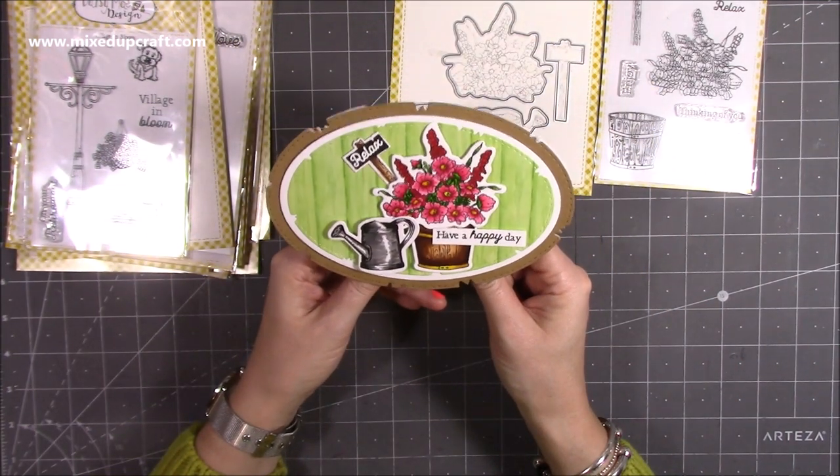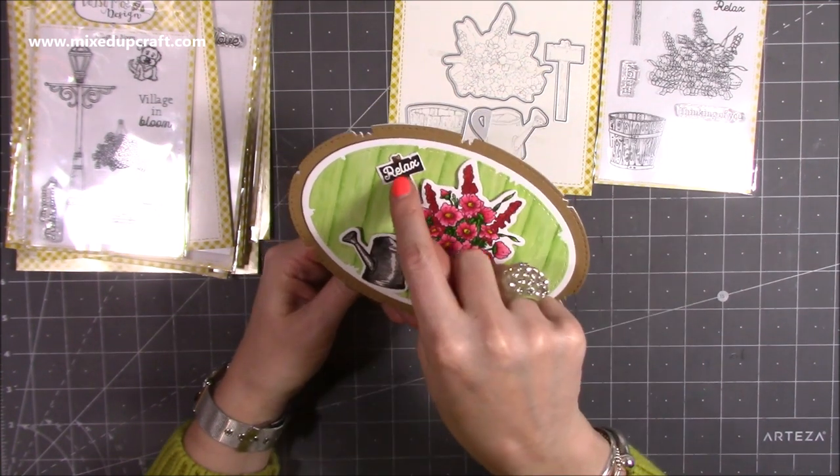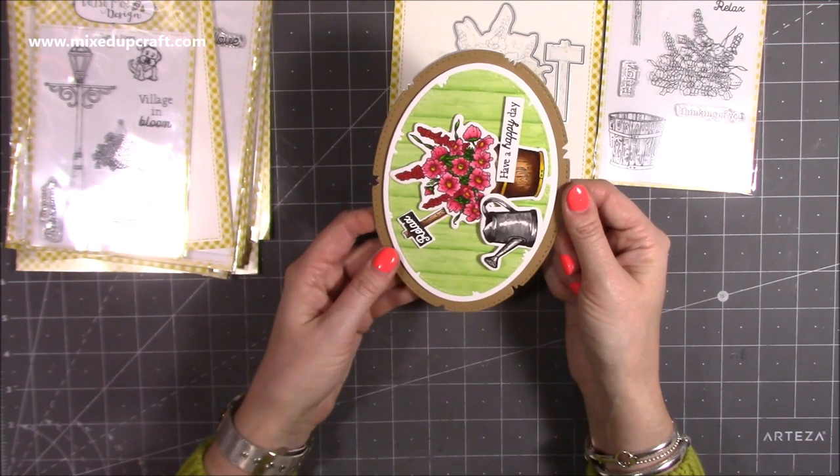I'm a big fan of Daisy Mae anyway, so it's nice that I actually get to play with this product when it releases. And then I've just done some heat embossing there with the Relax on the little sign — I just think it's super cute. So it just gives you an idea of the size. That's a five by seven card, so that will obviously go nicely into the envelope.